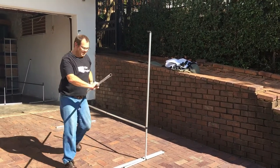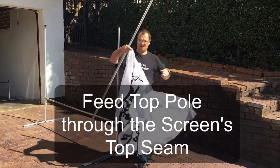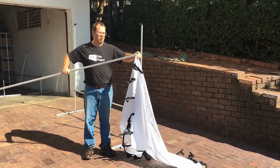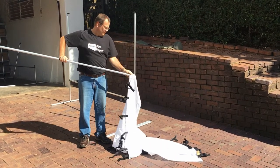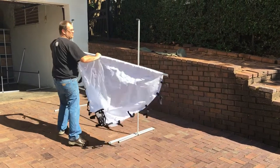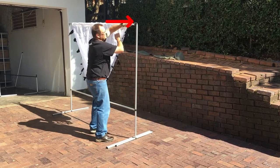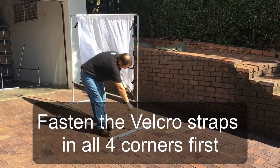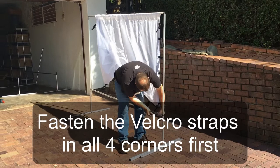But before you put the top beam in, you take your screen — obviously try to work on the grass and not soil. You feed the screen through the top seam, put it in on one side, put it in on the other side, then tie the corners first with the velcro.